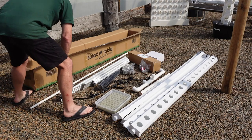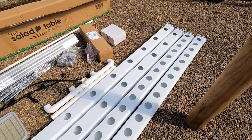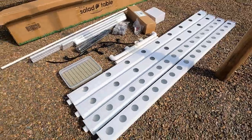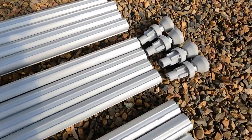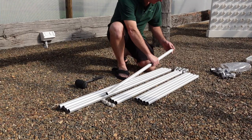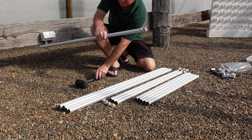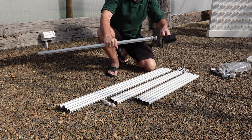Remove all contents from your box and lay out on the ground. Locate the four mid-length pieces and insert the adjustable feet. It may require a light tap to ensure the feet are fully inserted. These will be your legs.